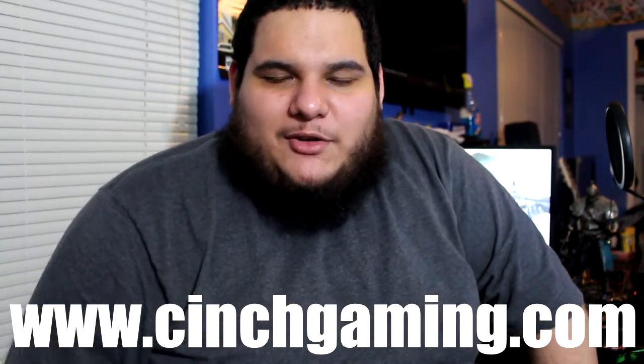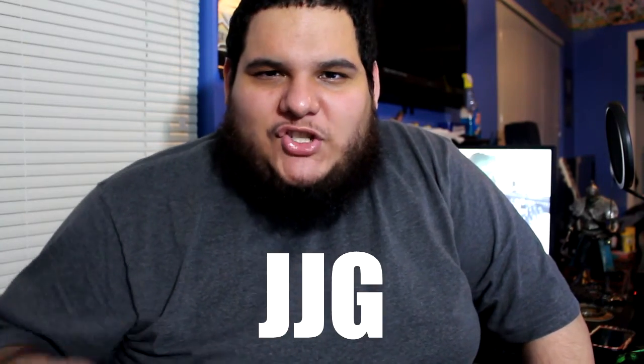Once you're at checkout, use my promo code JJG to get an extra five percent off your total purchase. These are really well made controllers and I couldn't be happier with the quality and the product. That's gonna be all for me tonight — don't forget to like, comment, subscribe, and I'll see you all in my next video. Peace out.